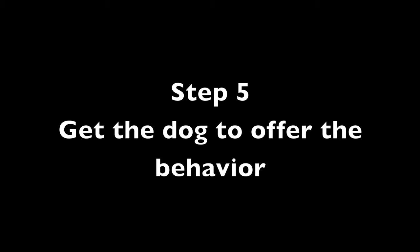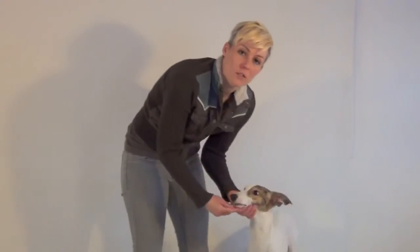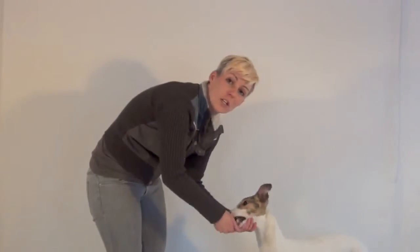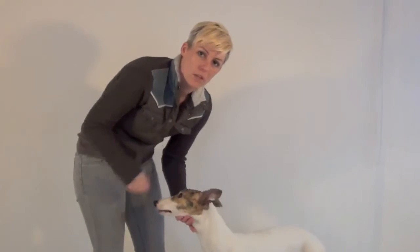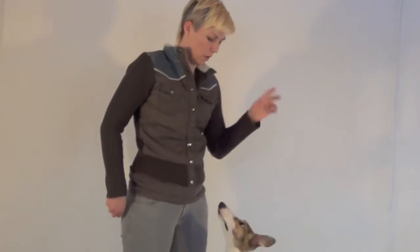Step 5: Get the dog to offer the behavior. Now the dog is very comfortable with the chin rest, you can start to see if the dog will offer it. You can free shape the behavior where you simply offer your hand and see if the dog will put their chin in your hand. Lower your criteria — say yes just for the chin going in your hand, not also the eye contact, because asking for both at once is very hard and your dog might give up and walk away. If your dog can't offer putting their chin in your hand, there's a way to lure it using a treat.